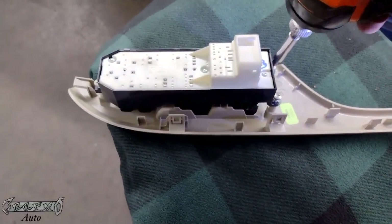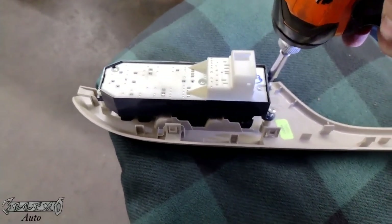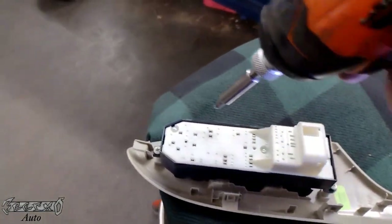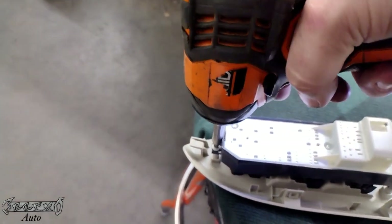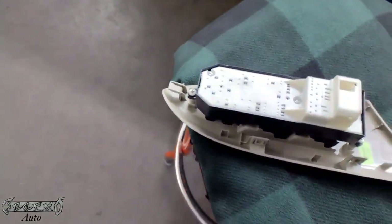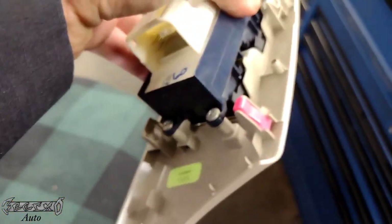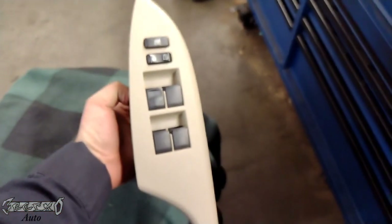I'll put links in the description for this panel and the master switch if it's available on Amazon. The master switch is for sure available on Amazon — you can get aftermarket ones as well. The panel I think is hit or miss. I have another video doing a similar repair.